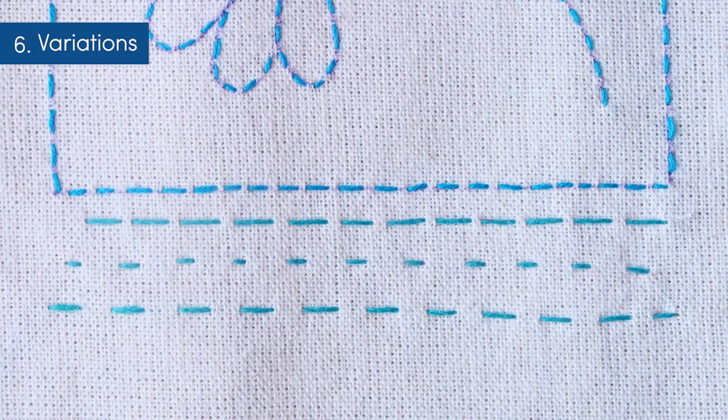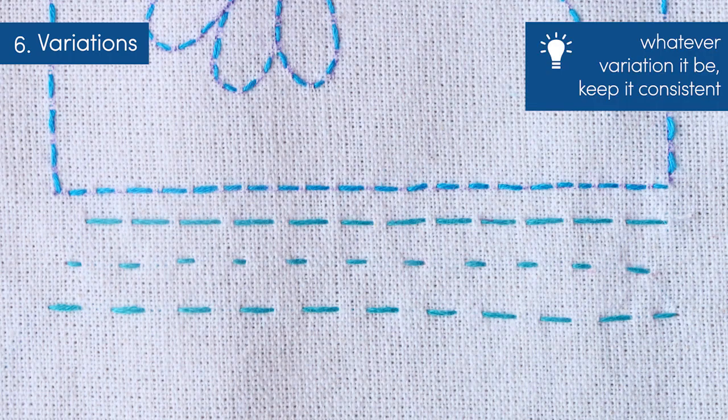Here are some variations of the running stitch that I have made for comparison. You can make a running stitch with stitches and gaps of equal lengths, or long stitches and small gaps, or even small stitches and long gaps. Whatever variation you choose, remember to keep it consistent. Since this flower pattern had a lot of curves, I had decided to keep the stitches small.